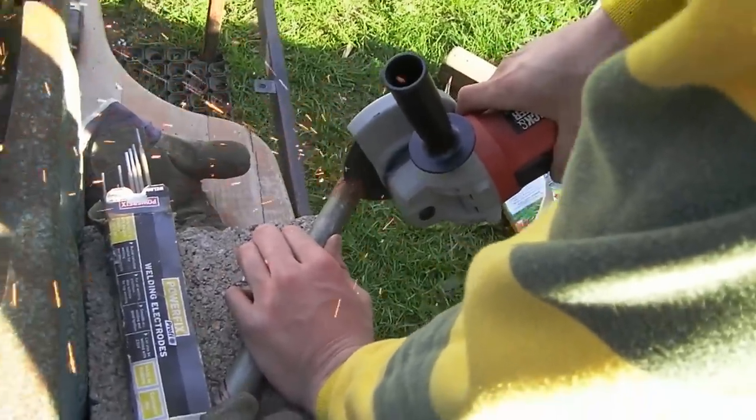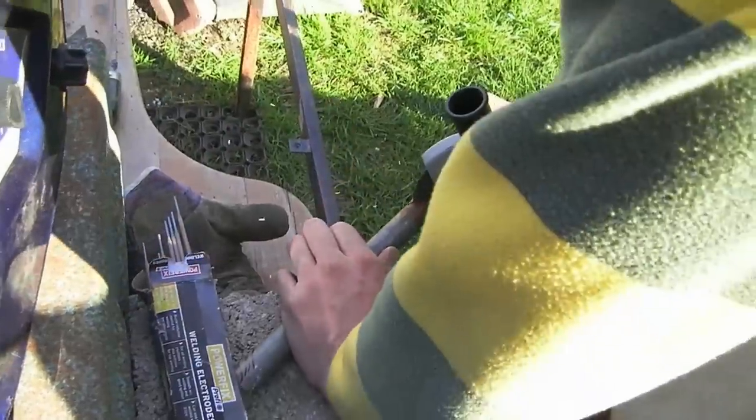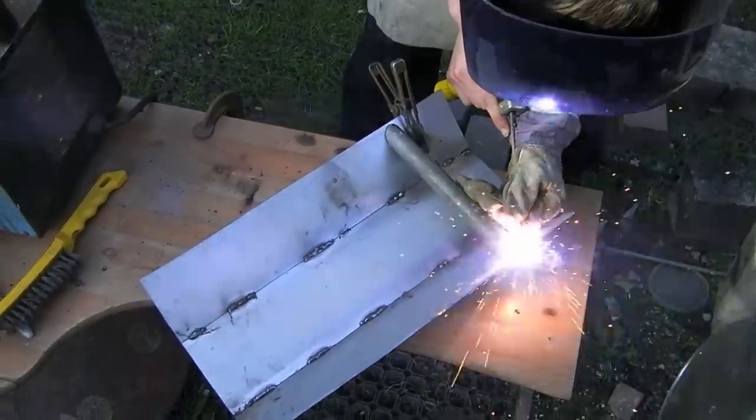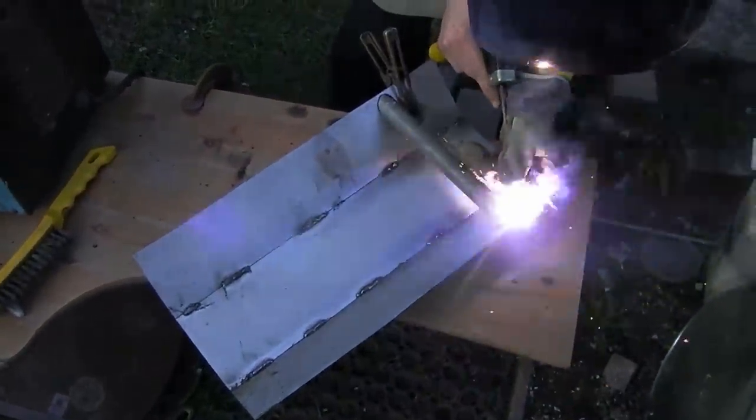Following that, cut a section of steel pole to size at an angle so it will lay flat against the shield. Once that's done, weld the handle onto the shield but make sure to leave space for your hand so when punching, your hand won't strike the metal.